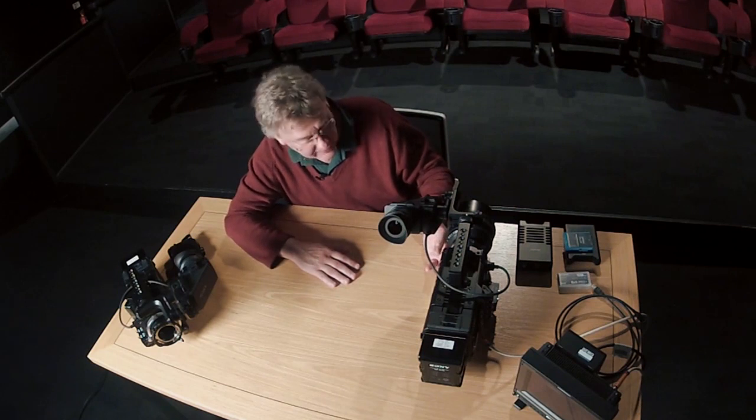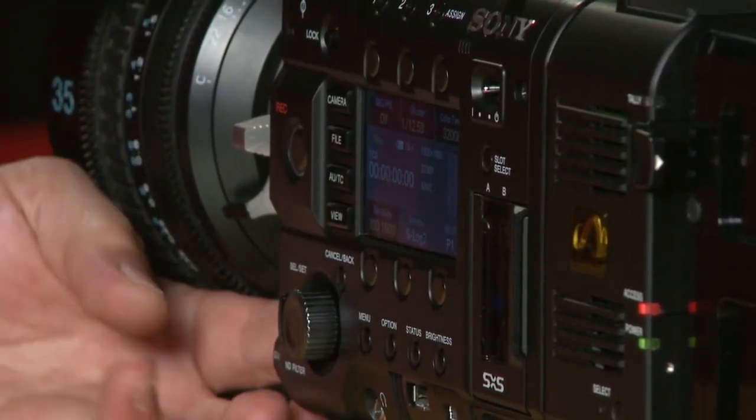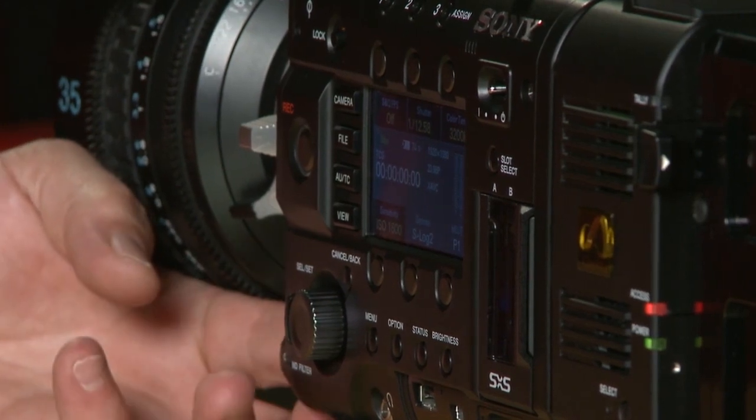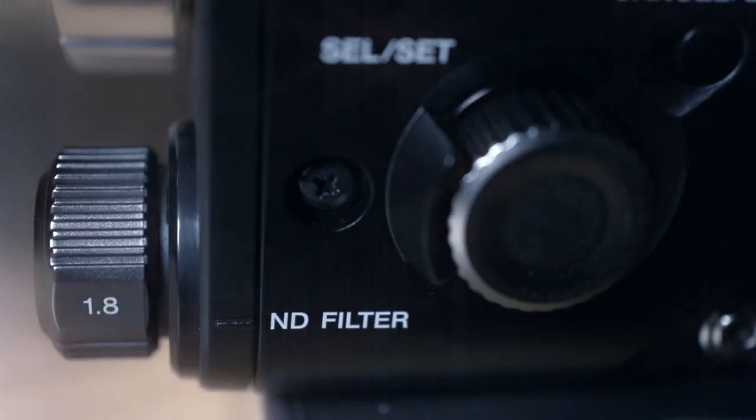Right at the front here we have the neutral density filter. There are two built-in neutral density filters: a 0.9, which is three stops, and a 1.8, which is a six-stop filter. They're manually controlled, but quite useful to have installed as a standard feature.